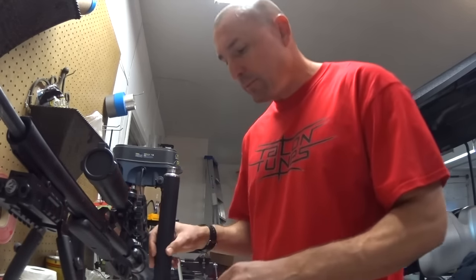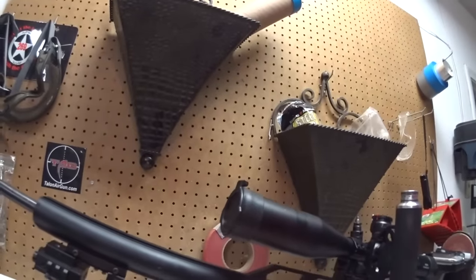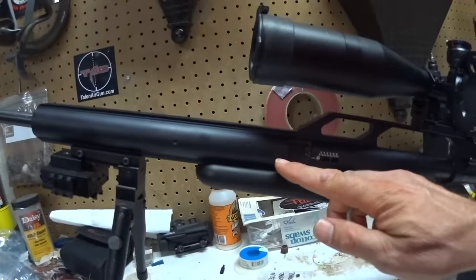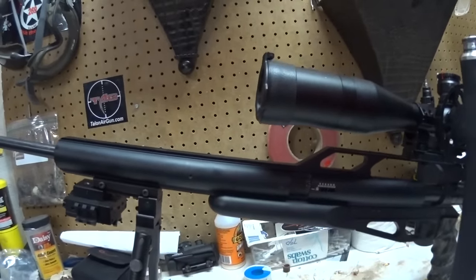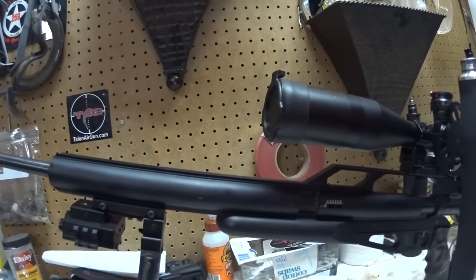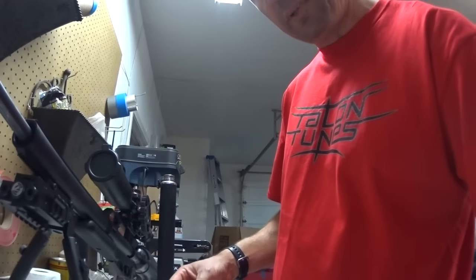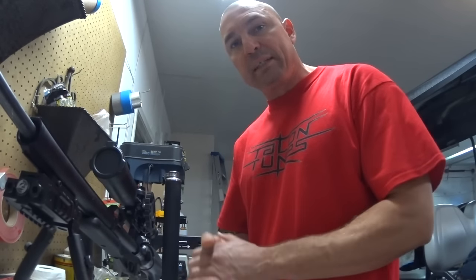The way you do the front barrel bushing — in case some people haven't done it before — it's really, really simple. There's one Allen screw right here that holds the front hand guard on. Then you take out the side screws, and underneath there are two more. Once I get the hand guard off, I'll turn the camera back on and show you exactly the four set screws that need to come out. Then the whole barrel assembly slides out the front, and you just stick this on there. So let me get the front hand guard off, get the gun apart, and we'll stick it back together.